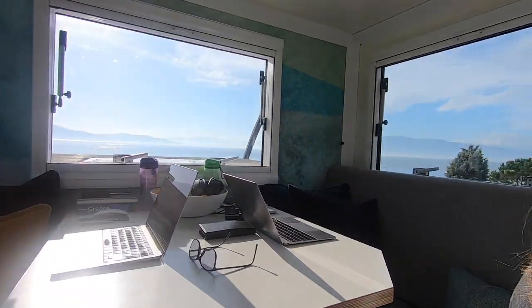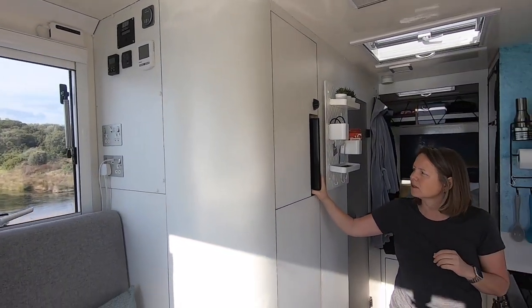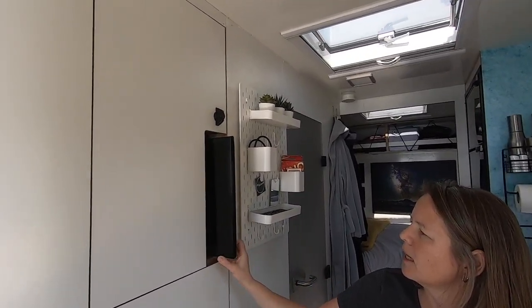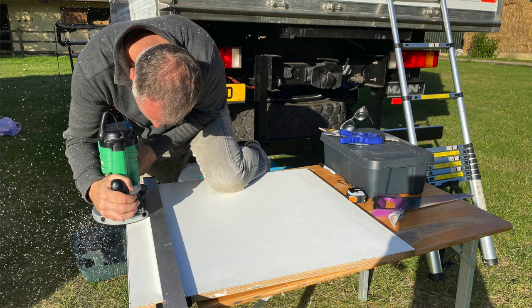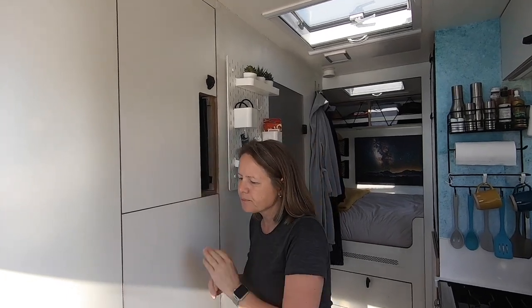One of the additions we made was the television. There was nowhere to have a TV and it didn't feel quite right because we do like a bit of television and to watch the news. So we cut this cupboard up, fitted a space in here, and Phil made a mount for it. It just slides out so we can watch it perfectly from our lounging space.